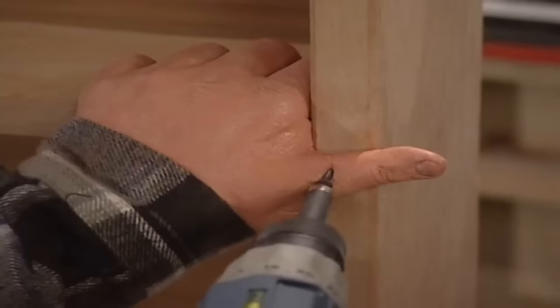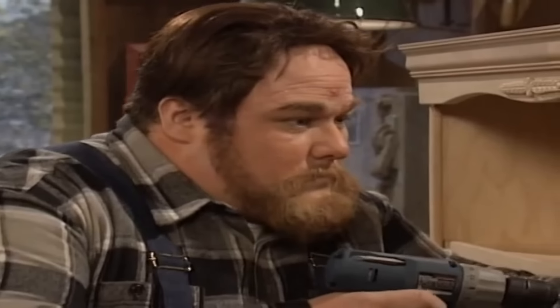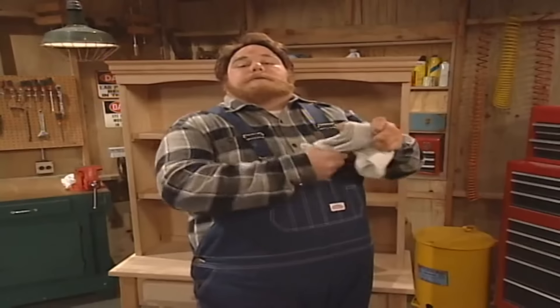Now when you're doing this, you want to keep the shelf real steady, because once that screw's in, it's in. Okay, I think you get the idea.